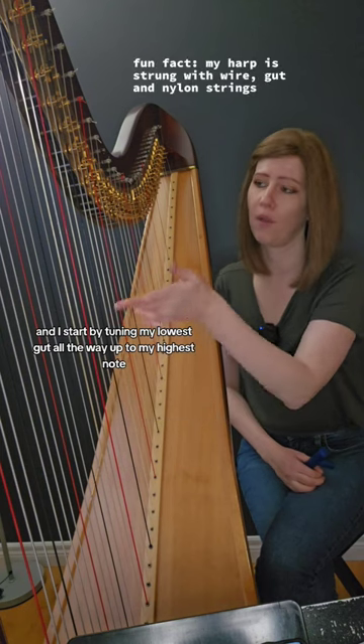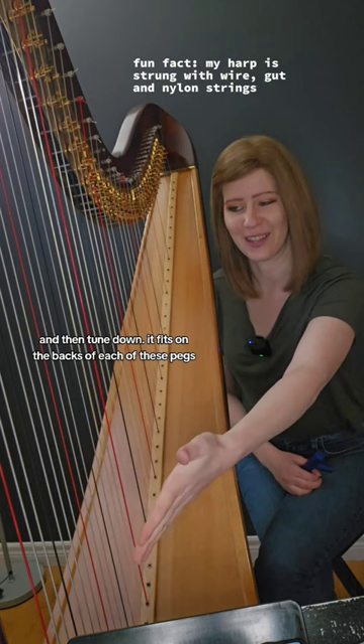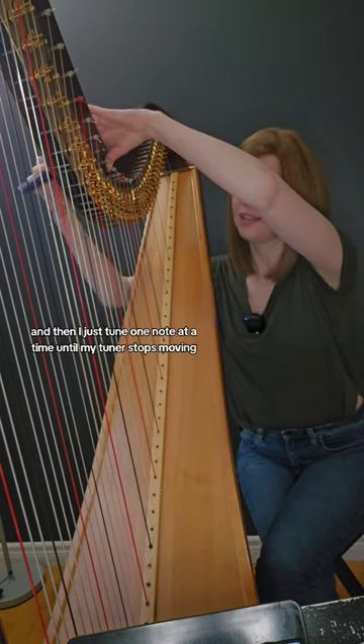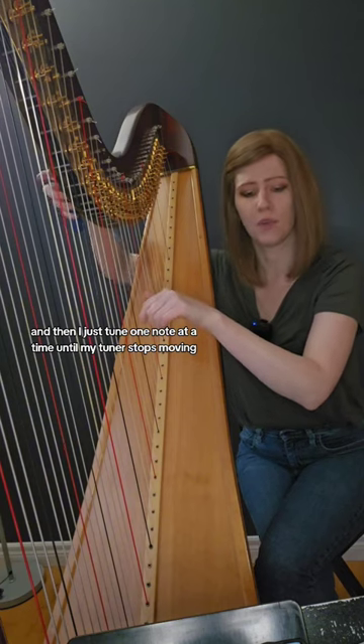I start by tuning my lowest gut string all the way up to my highest note, and then start my highest wire string and tune down. The tuning key fits on the backs of each of these pegs, and then I just tune one note at a time until my tuner stops moving.